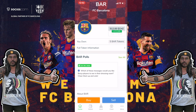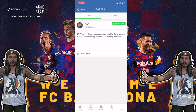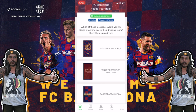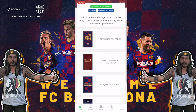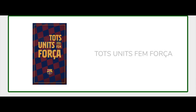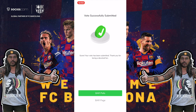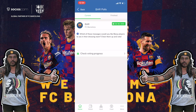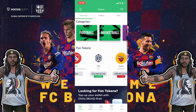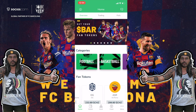Now I can do some cool stuff with my BAR tokens. There's a BAR poll: 'Which of these messages would you like Barca players to see in their dressing room?' — you can cheer them up and vote. I need to choose one of these art pieces that will go in the Barcelona dressing room. I really like this one, so I'm going to vote for it and confirm my selection. This is my first vote as a Barcelona fan — I just voted on which beautiful art piece will hang in the new dressing room. This is so cool!